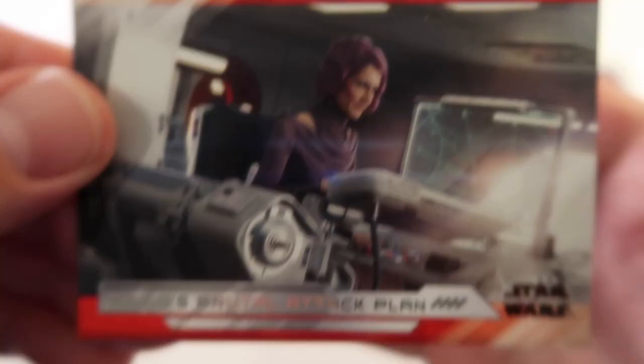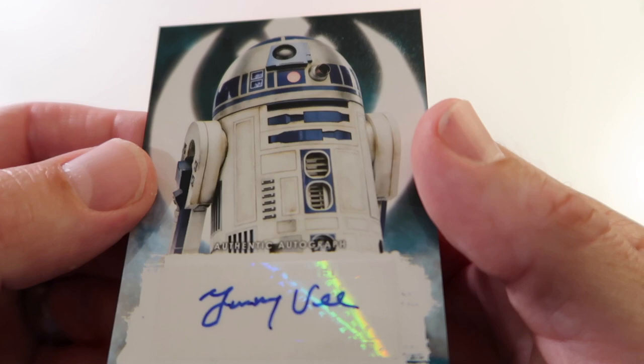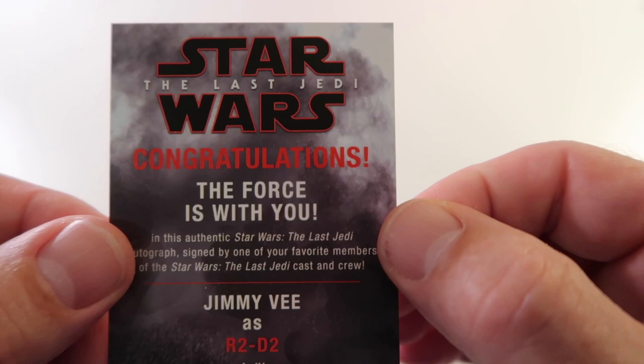And our second hit, which is going to be our auto now. On top we have Holdo's Brutal Attack, and underneath - my man R2-D2! Autograph by Jimmy V. That is pretty sweet. Yeah, congratulations - the Force is with you! Jimmy V is R2-D2. So that makes for a very cool hobby box.